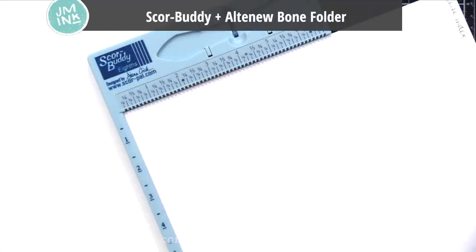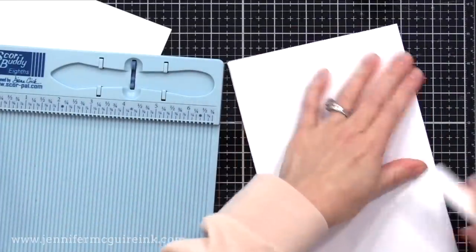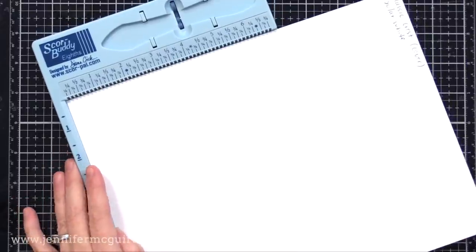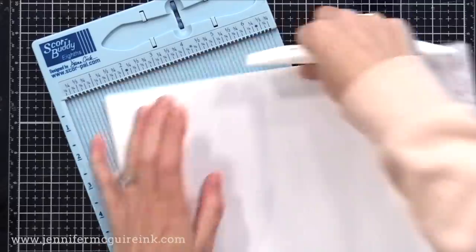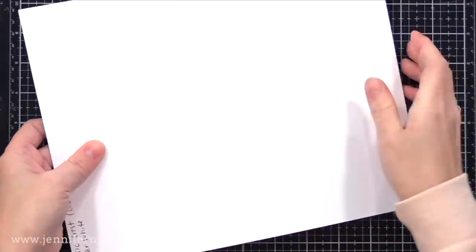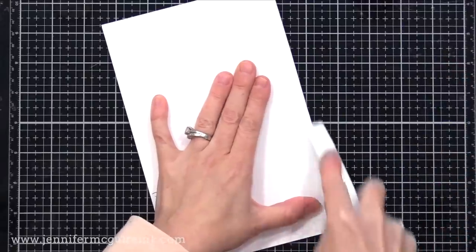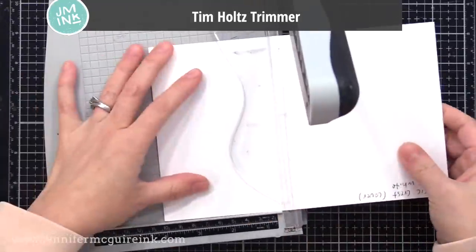I have a few more demonstrations to show the difference. Here I'm scoring both pieces of card stock in half. When you score heavier weight card stock, I recommend a double score line — run the scoring tool twice down the center. That way you can be sure to have a good score line. When you fold it, make sure you go from valley to mountain, folding the paper back. That way you will not get any cracking with the heavyweight card stock if you score and fold it correctly.